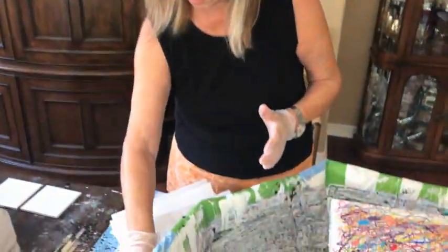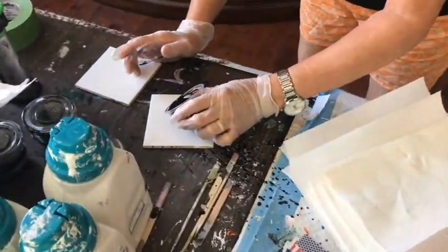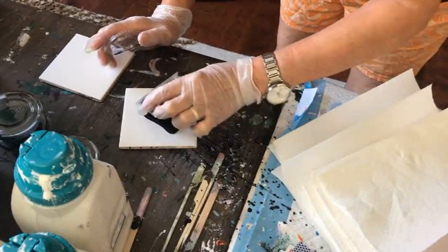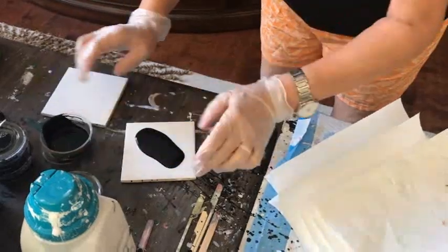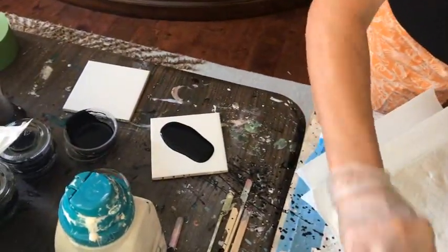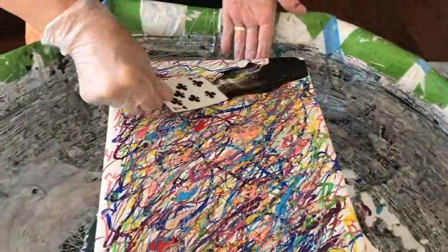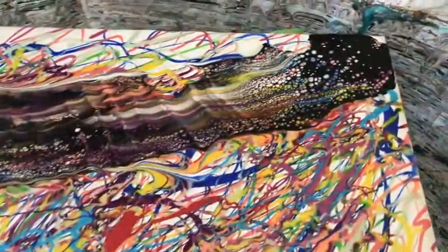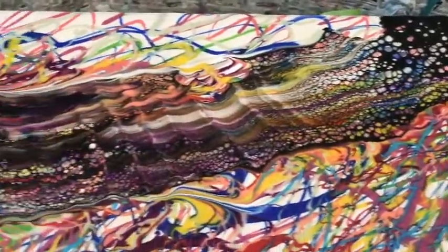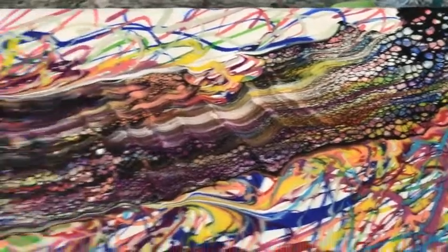Now we're going on to the swiping. Kathy puts the cell activator on a tile so when she's done she can just clean off the tile and reuse it. She uses a plain playing card with a little activator on it and lightly spreads it over the paints, then wipes the card off between swipes. That's how we get a bunch of different colored cells.